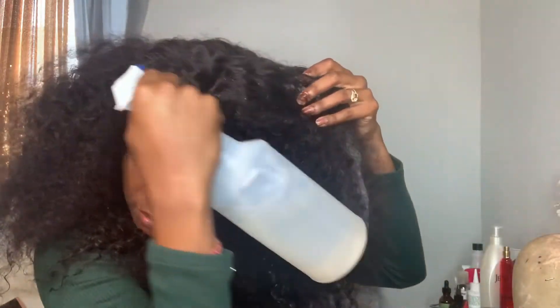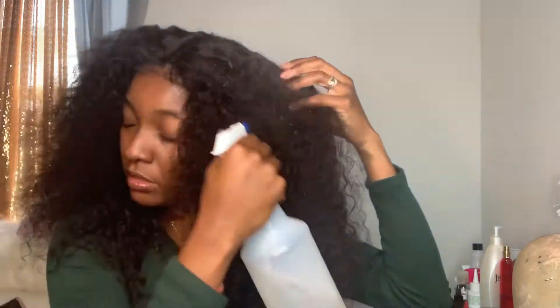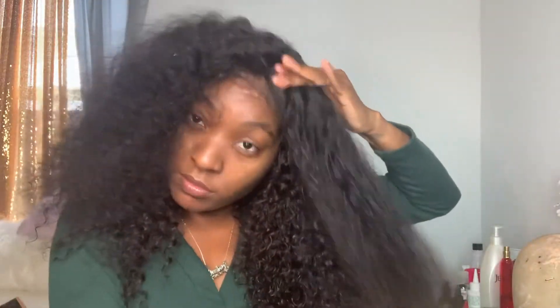So what I'm gonna go ahead and do is just put on the wig — this is just the wig put on without any glue or anything. And then I'm gonna go ahead and wet it and comb it out.